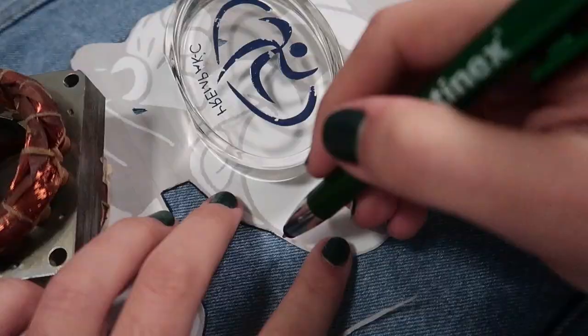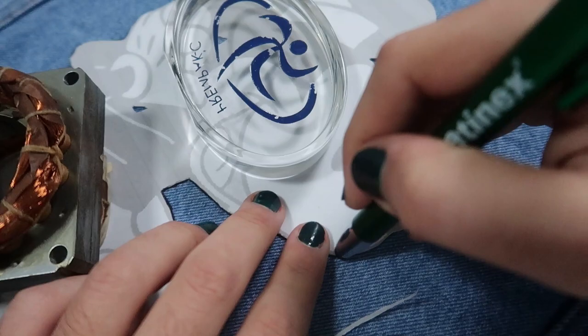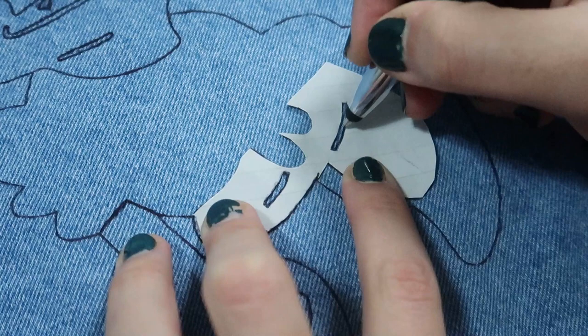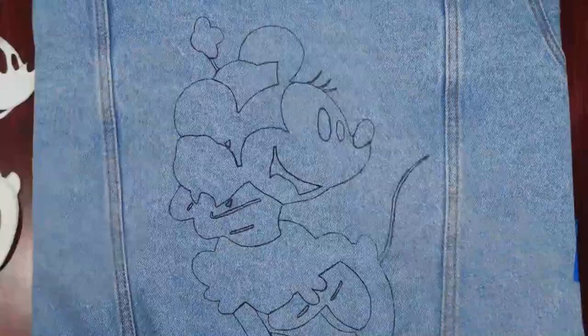Just like the previous jacket, I traced the outer outline and the outlines between black and colours using a black pen. Minnie was a bit more complicated because in the black areas she had some white outlines to define the different hands or feet, so I had to trace these as well by creating cutouts in the template.